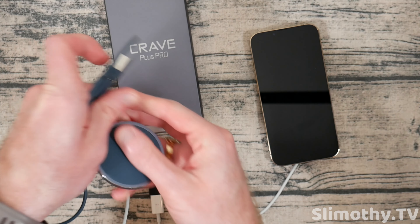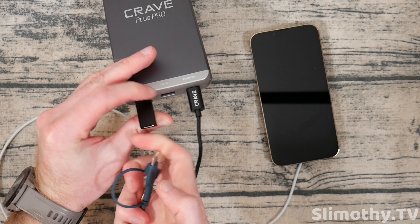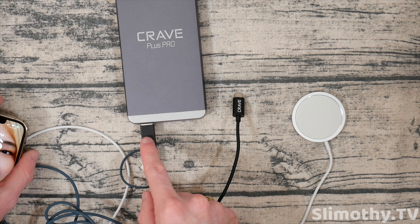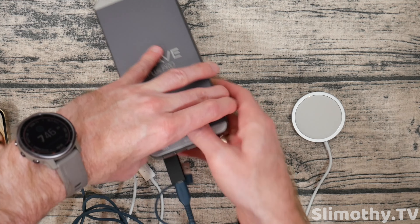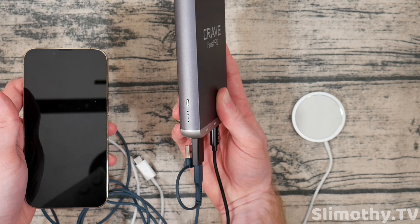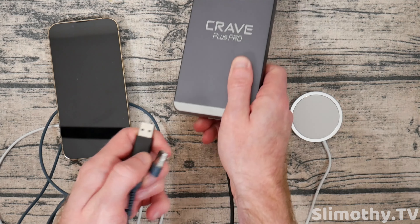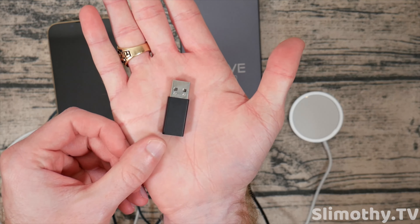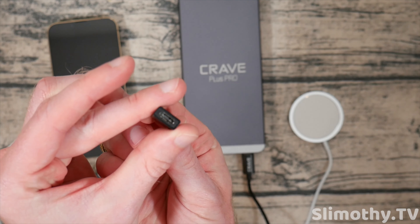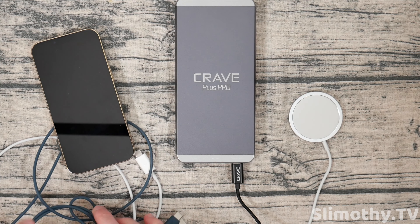I found something odd — if I unplug this and use their adapter, plug it straight in and then plug it into the phone, it does not work. Neither port seems to want to work with that adapter that way. Let me try another device — I'll take a charger that has a USB-C port, plug it in, grab the MagSafe, stick it on the back — and there it goes. So pass-through charging does not work with their USB-A to USB-C adapter. It turns out if you want to use the adapter, you need to plug the device in first before plugging the bank into power — you have to do it in a specific order, otherwise it won't work. That's a quirk about this charger.